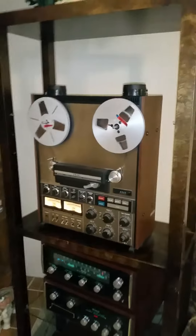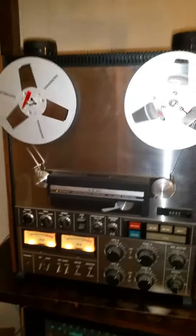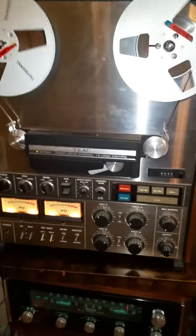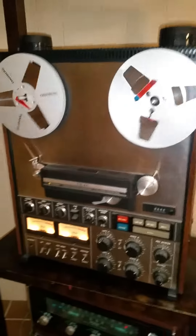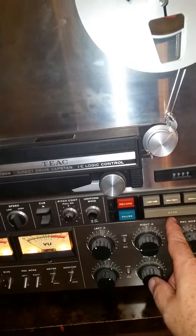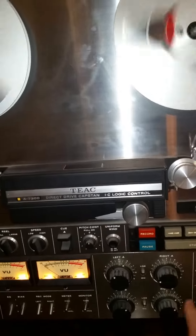This is just a little YouTube video for the TEAC A-7300 four-track, been in storage for a while. We just pulled it out, fired it up, and go through some of the motions — stop, fast forward works, rewind works.